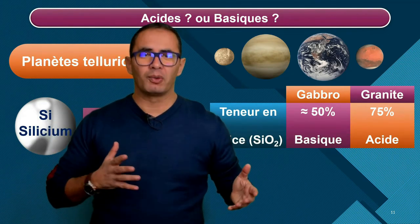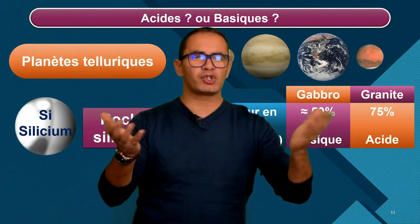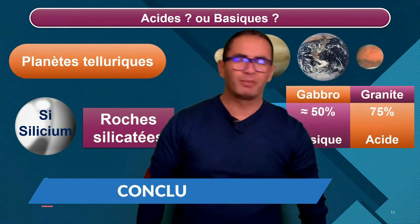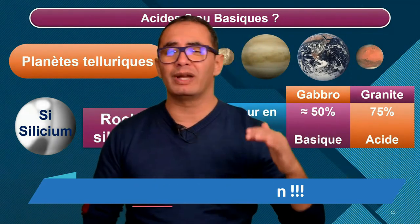Et là, le premier chapitre est terminé. Le prochain chapitre porte sur la structure de la planète Terre.